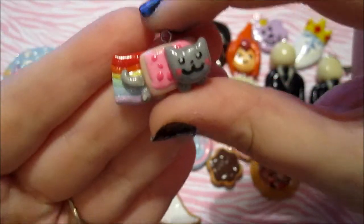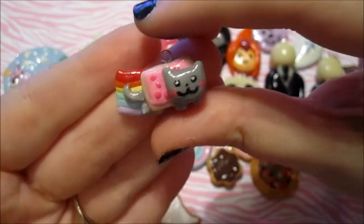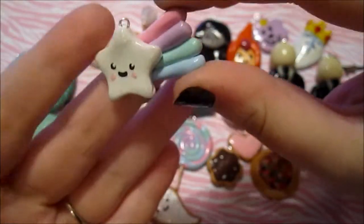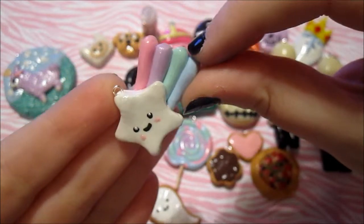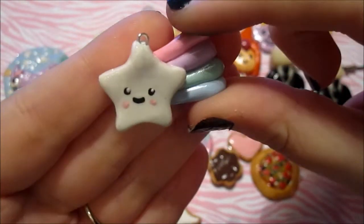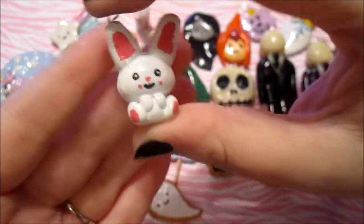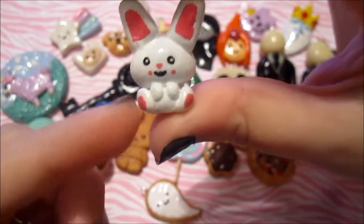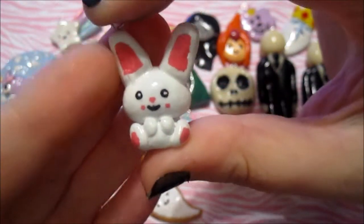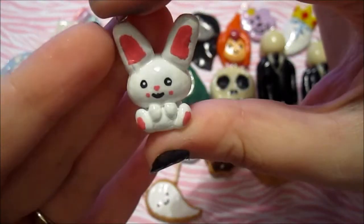And then I made this Nyan cat. I don't like the face but other than that I like it. And I made this shooting star which I followed a tutorial for. I really love the pastel colors — I just changed the color of the star part and I like the face. I really love this one. And then I made this bunny. I followed a tutorial for the base of the bunny, and I think it turned out pretty cute.